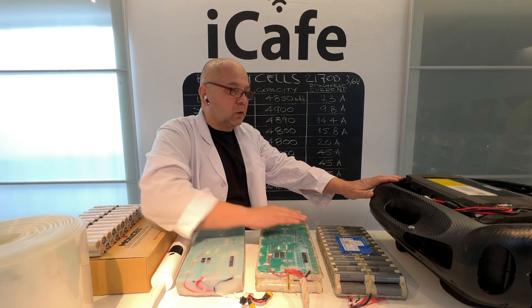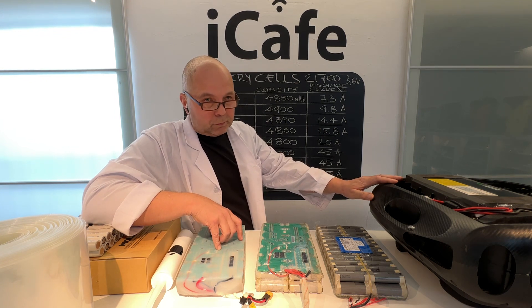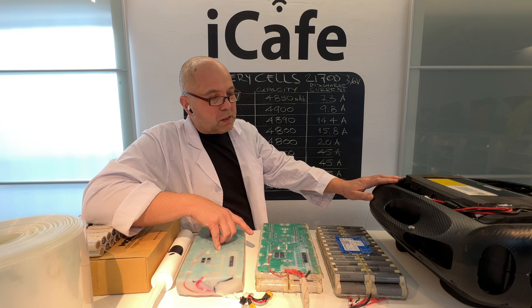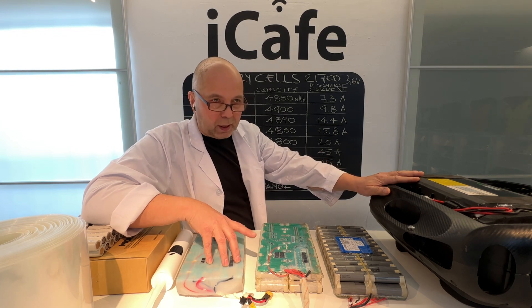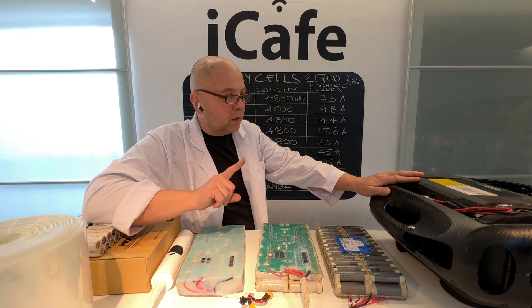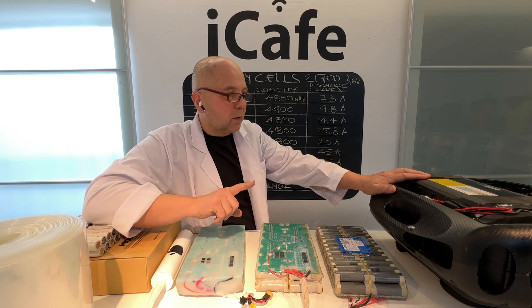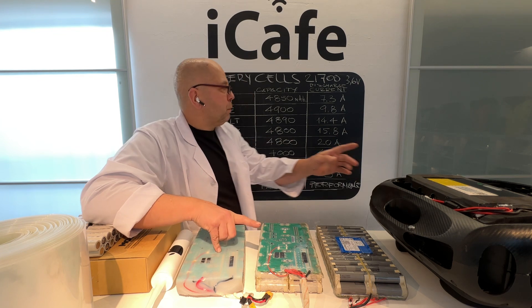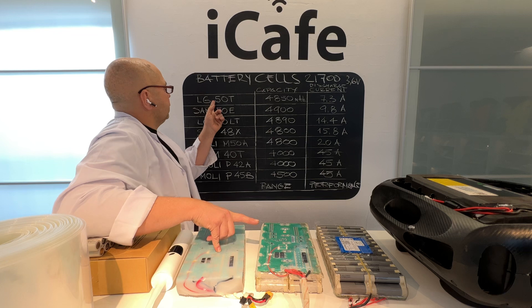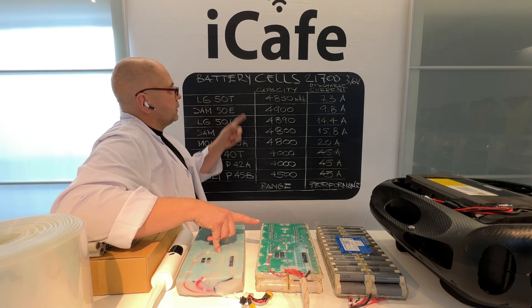The most dangerous wheels out there right now are the Begode MSP, Begode RS, and Nicola — but only with two battery packs inside. Those two battery packs use LG50T cells.